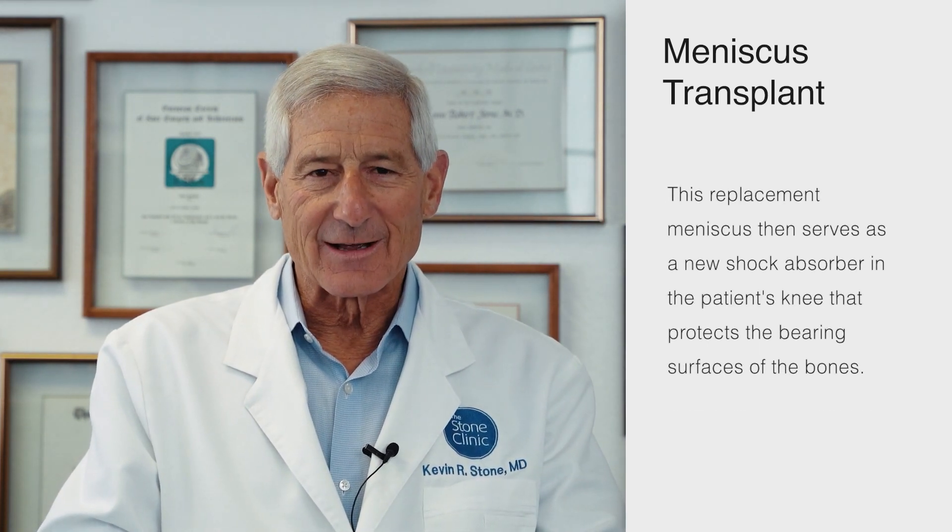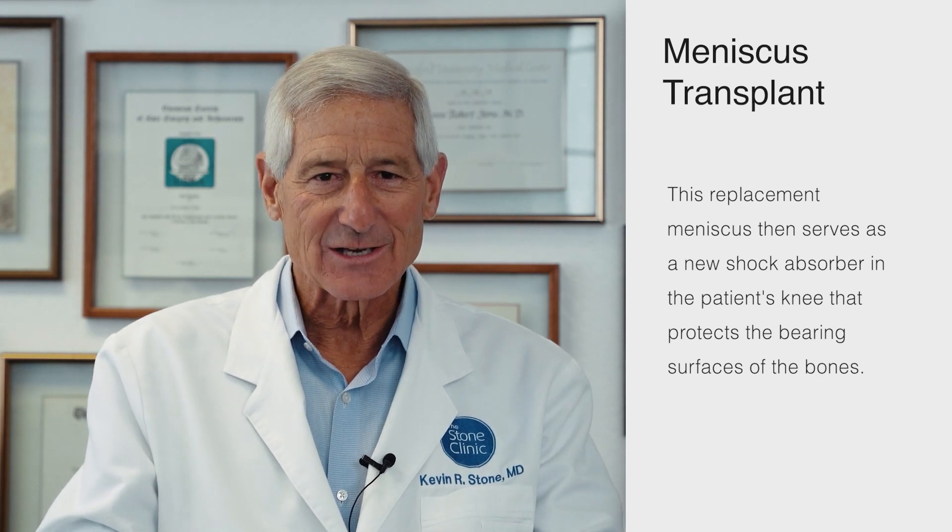The knee joint is a fantastic design of pure articular cartilage covering the surface of the bones, the meniscus cartilage, and fibrous tissue protecting the femur and tibia, along with ligaments inside and on the side of the knee to control rotation and motion of the femur on the tibia.